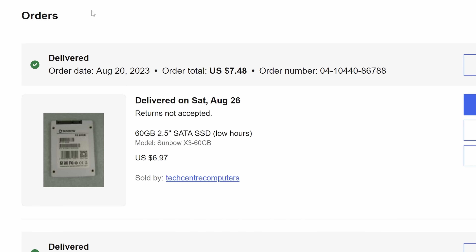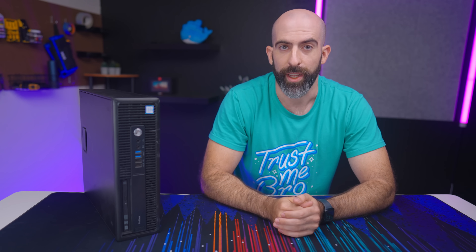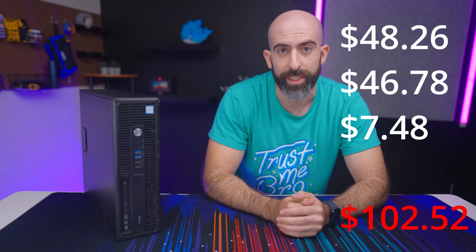What am I even supposed to do with $4.96? I figured there were two options: cheap SSD or cheap NIC. I eventually settled on a 60GB SSD because the thought of running an operating system on spinning drives made me cry. This ended up costing me $7.48, bringing the grand total to $102.52. Yeah, I went $2 over. Go mow the world's smallest lawn or something.